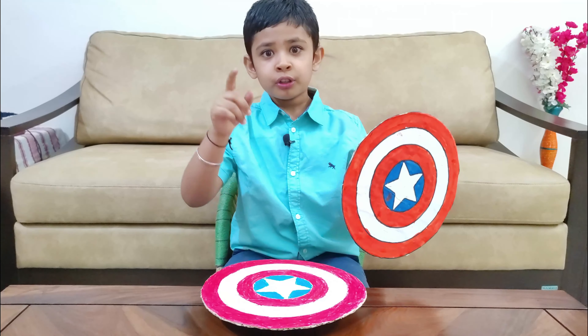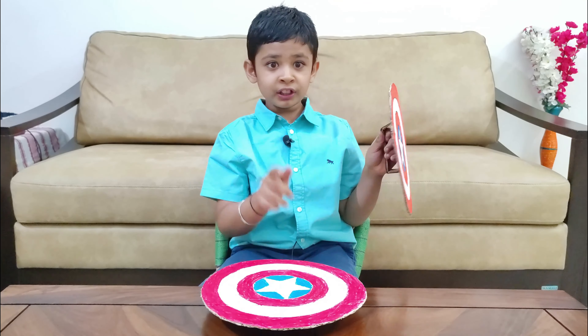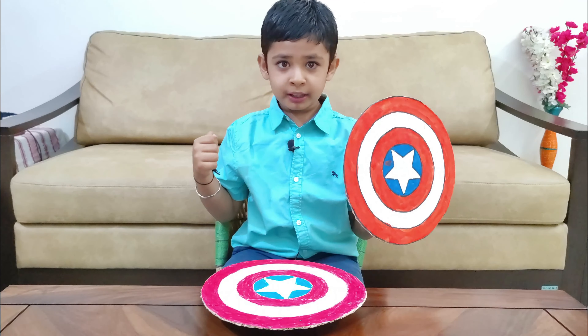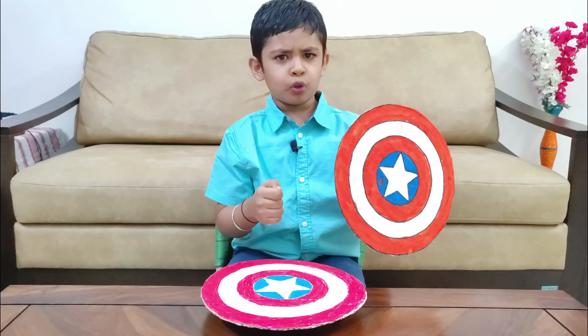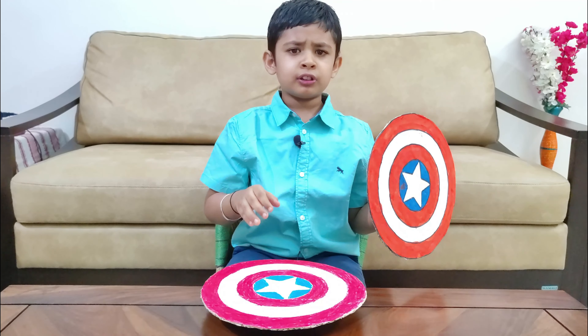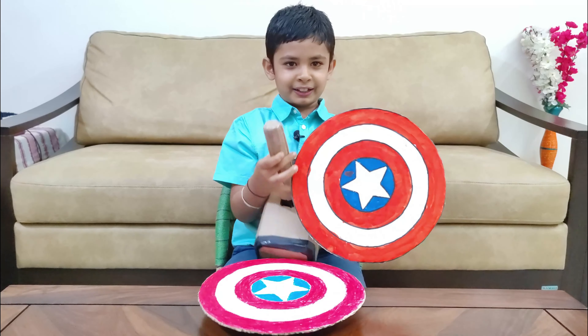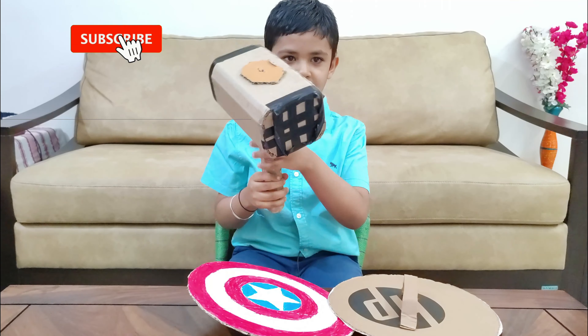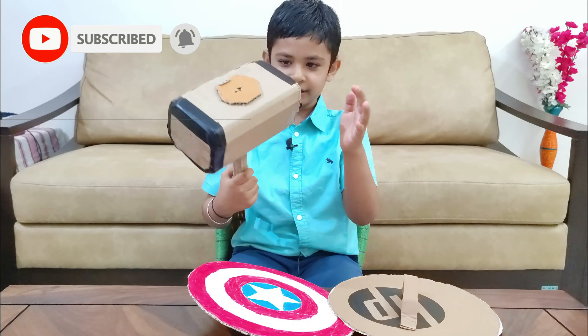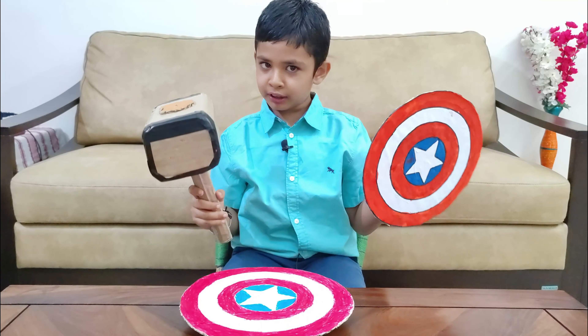If you want me to make a Thor hammer too, you can tell me in the comment box. I will show you how my Thor hammer is — it was very strong at first, but my father made it a little less strong because it was hurting him when I was playing with him. Here is my Thor hammer. It is a very nice and very strong Thor hammer. If you want me to make this Thor hammer, tell me in the comment box.